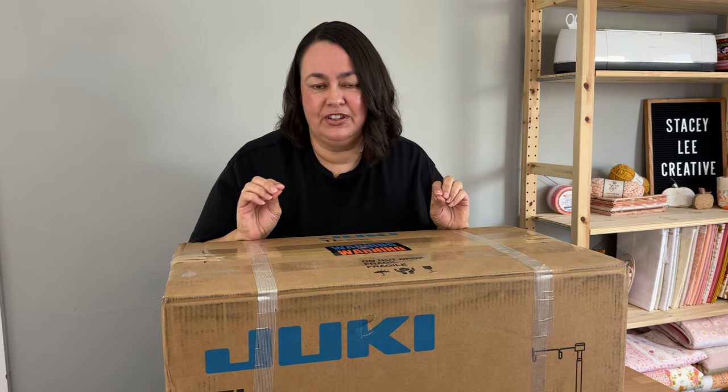I do need to tell you that I did purchase this sewing machine — it was not free. I'm not being paid to do this video. However, they have made me an affiliate, which means if you purchase one with my coupon code LEE2022, I'll get a very small commission. You'll get one percent off, which is not a lot, but they're not allowed to offer big discounts off these machines, but you will get a free gift. So we both win.